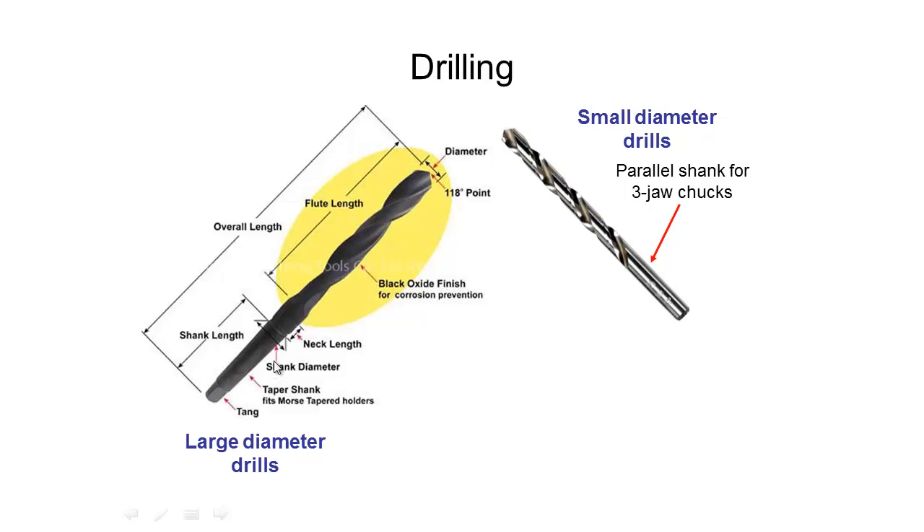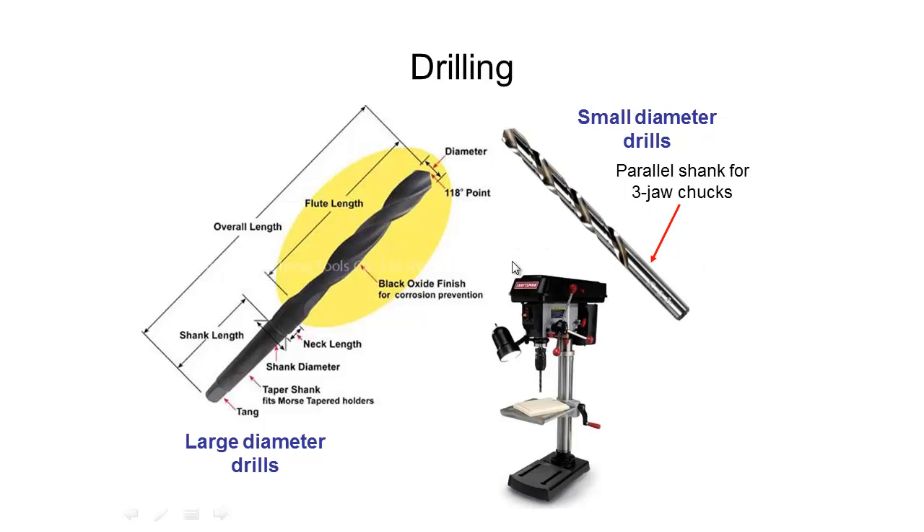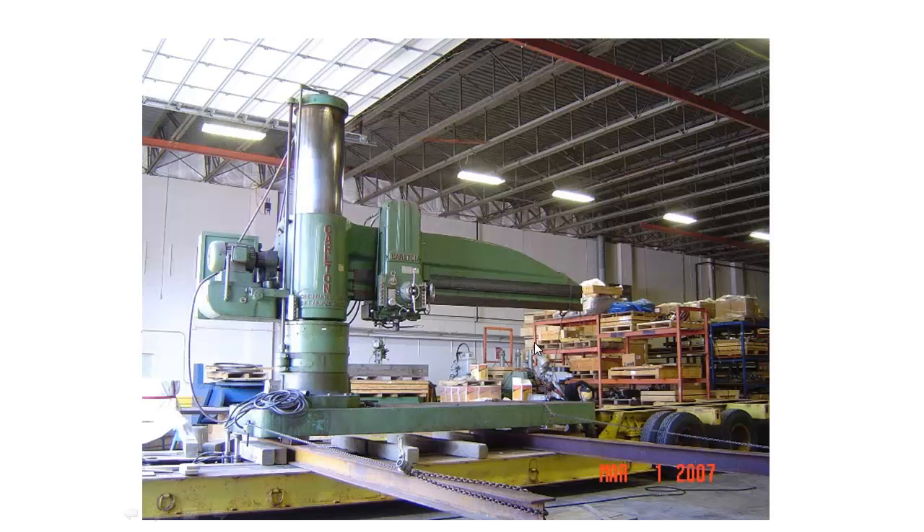For bigger drill bits we use something with tapered shanks and a tang at the end, so we can hold the drill bit in bigger drills. They rotate about their center more accurately than with just a parallel shank. Here we have an image of a drill press you might find in a home workshop — relatively small, with a handle that pulls the drill bit down into the material. Of course you can get these bigger and bigger.